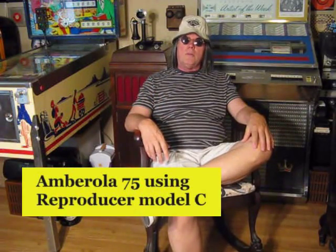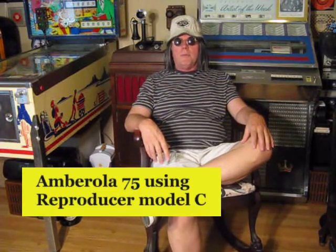This was an Ambarola and it's a Model C. Now when you look at a reproducer, there are only three main parts that would keep it from working. One is the stylus — you want to make sure the stylus is not broken. Then there's a diaphragm, which picks up all the sound and amplifies it to the horn. And in between the stylus and the diaphragm is a cord that connects the two, called a linkage. In my case, it was the linkage that was missing. Apparently that's a very common problem because it's just a cord that over time will break or wear out.